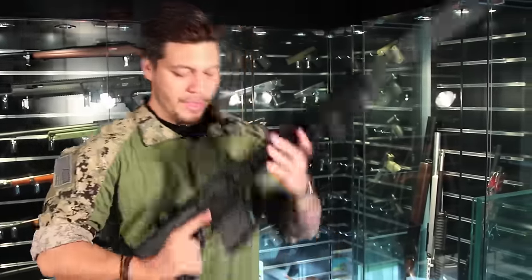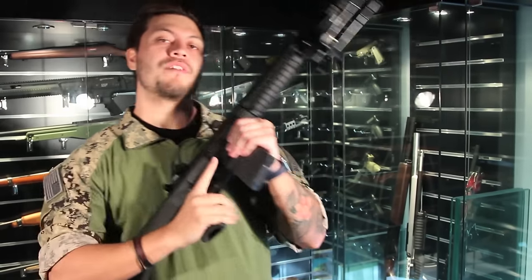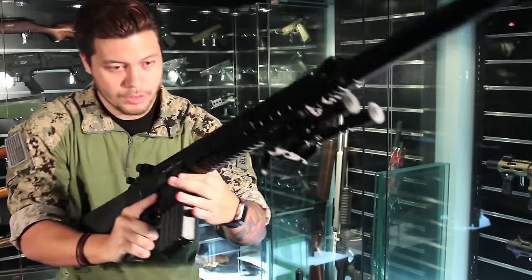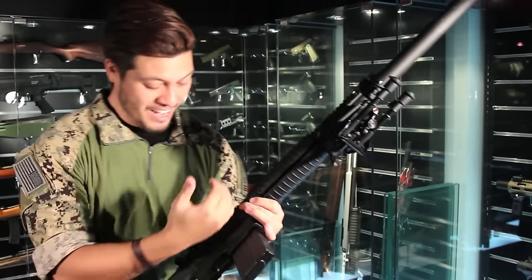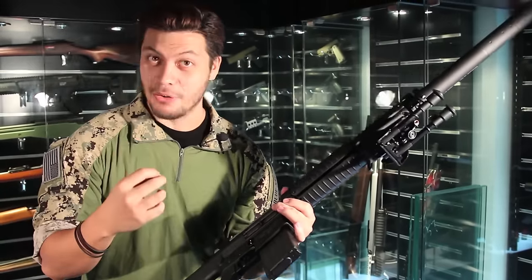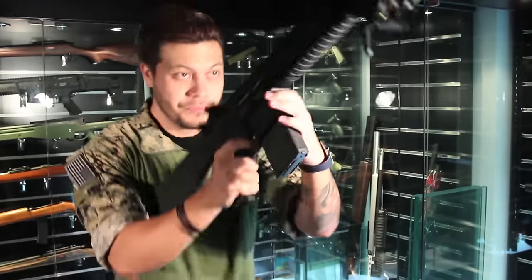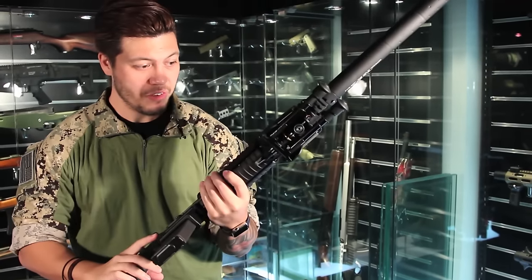Now for the part I've personally been waiting for the most: the recoil shooting and trigger test. Like all GBBRs, you're going to get a bit of recoil with this gun — let's see how hard the SR-25 kicks. That is very strong recoil. It comes straight back and hits you in the shoulder. Not to mention, it's really loud — my ears are actually ringing from this gun.